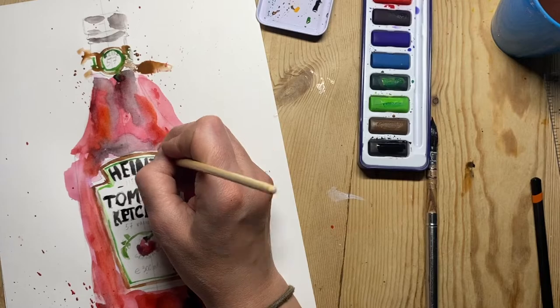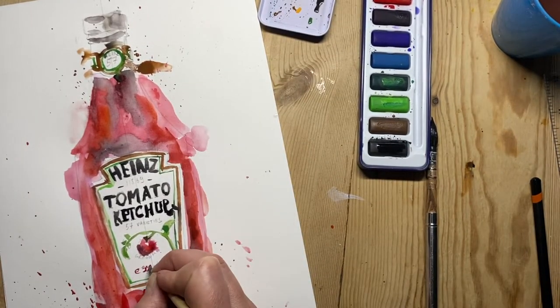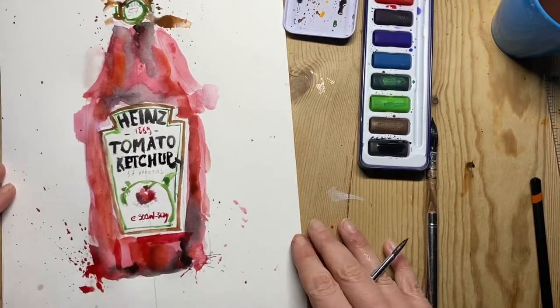Just refining and adding the last couple of bits of detail — some of the writing is in red, so I'm just doing that in red.